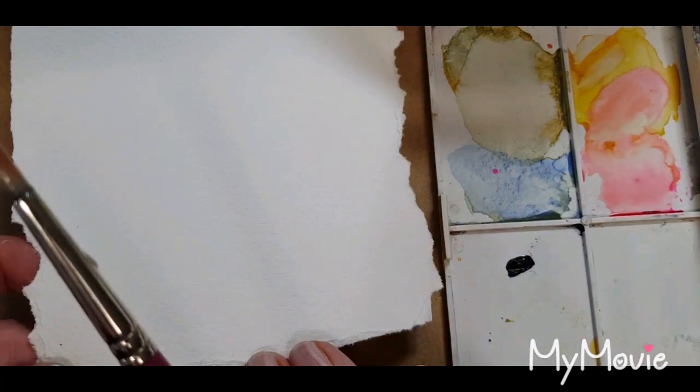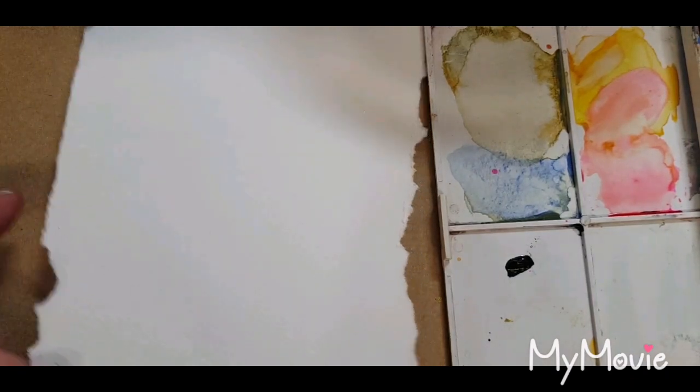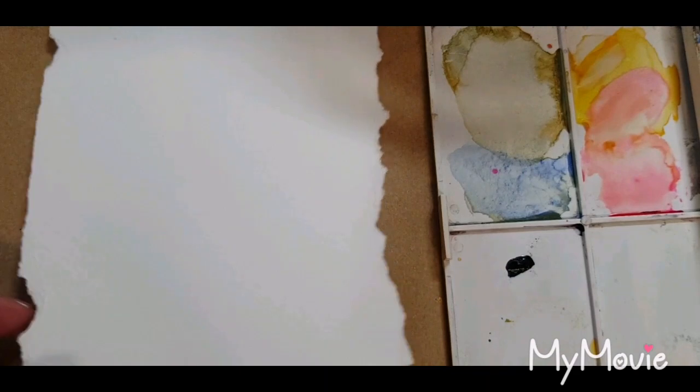I've got some Arches 300 gsm cold pressed watercolor paper, and you'll notice that I've torn the edges which I really love that effect.